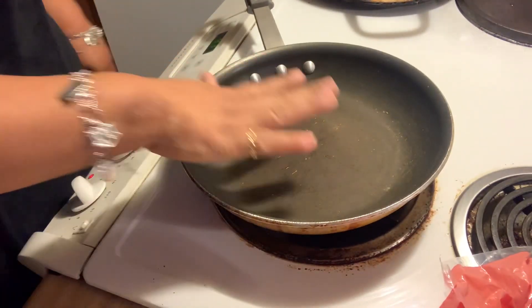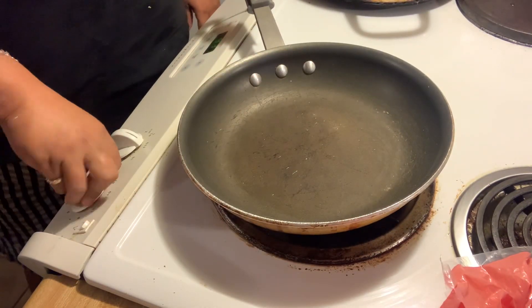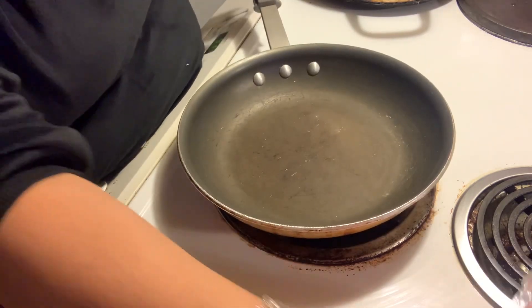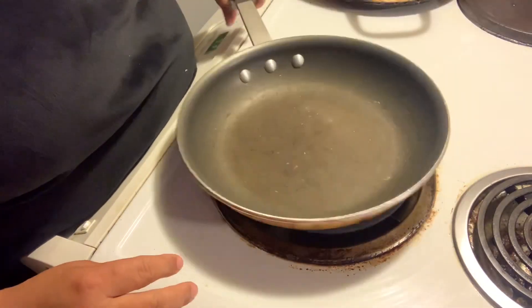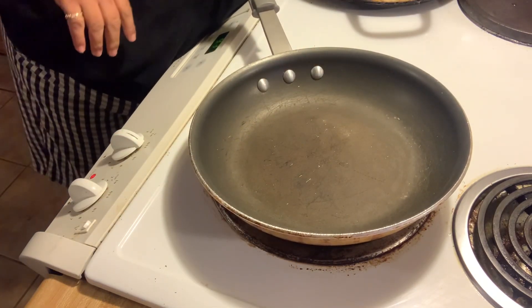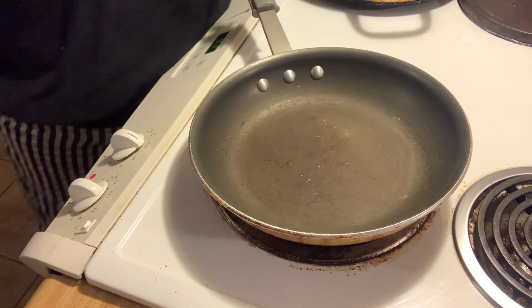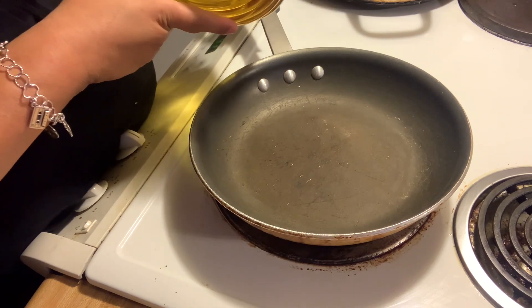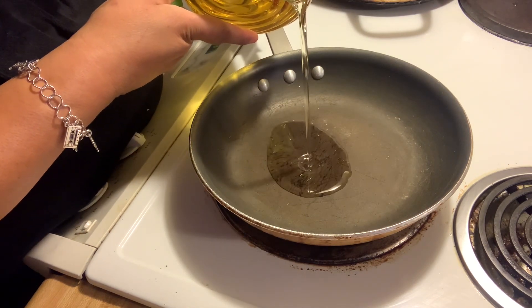All right, there's my pan. I'm going to turn it on to medium, which is straight in the middle. We're using an electric stove. I'm going to put this pan here. It says pan sear.